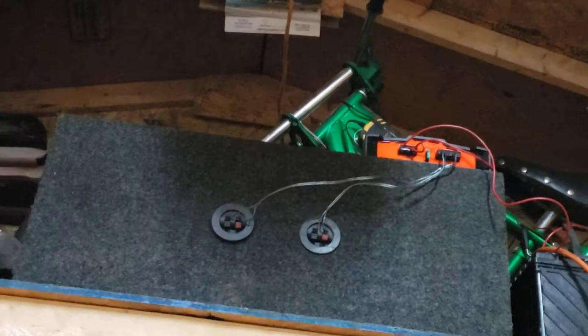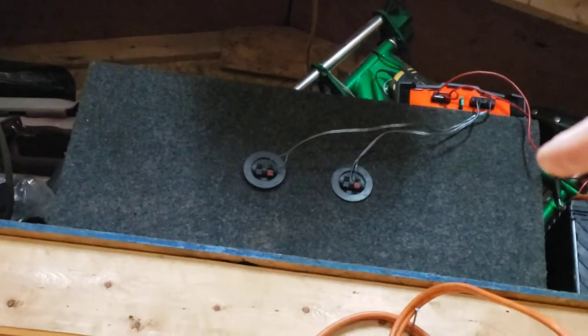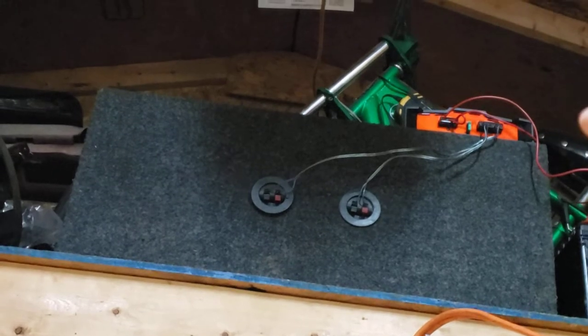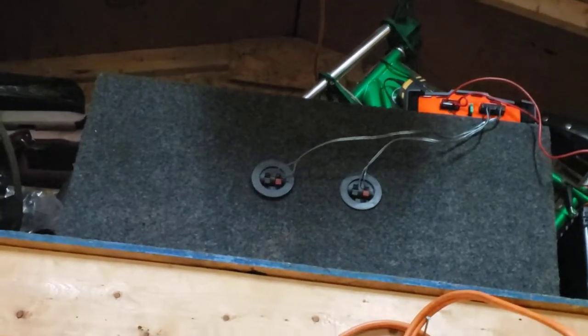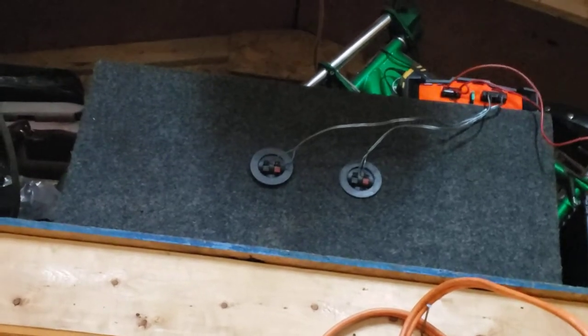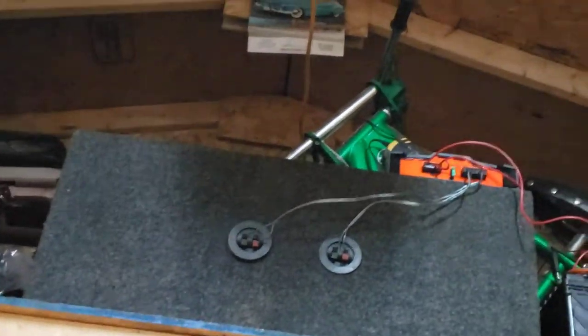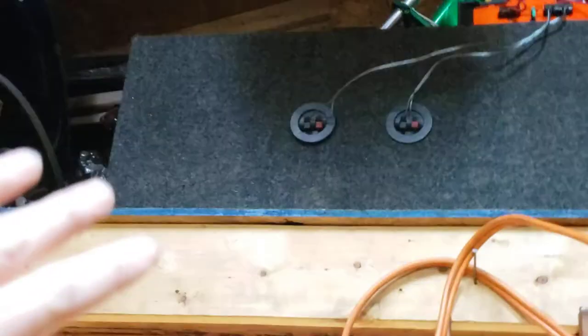I have it wired up as stereo out for the subs coming out of the amp. I just ran a stereo split — split it up. It's not mono; it's set up as stereo for left and right and it sounds really good, I ain't gonna lie. I'm using really old junk speakers, but I had the box flipped around — it gives it more bass.